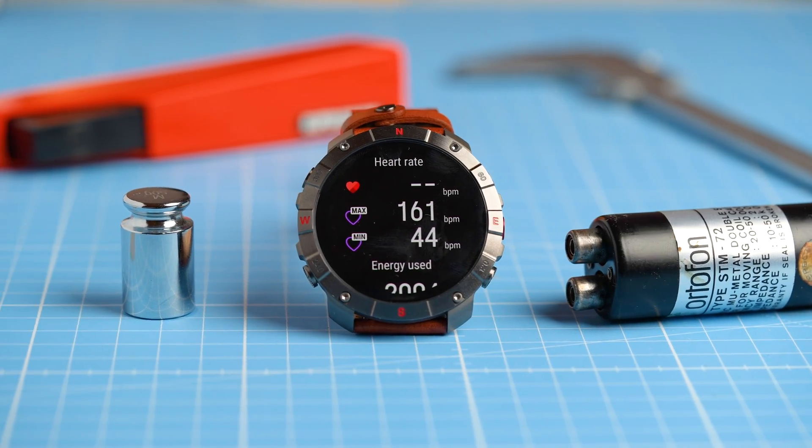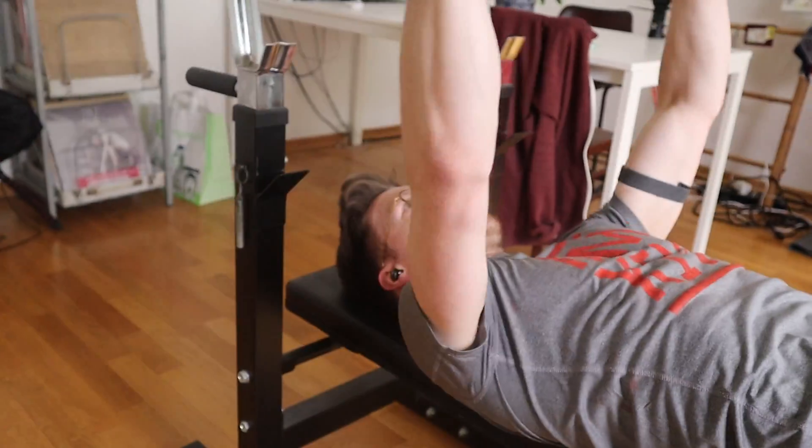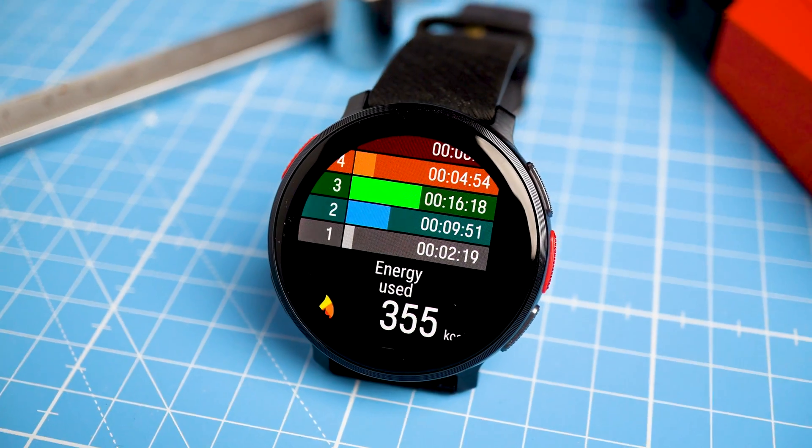Polar just released a new heart rate tracking algorithm as part of the sensor in the new Grit X2 Pro and Vantage V3. This should provide better performance, especially for weightlifting and different types of interval training. By testing it systematically, we will see if this new algorithm actually shows promise, so get ready for my initial testing of the hardware and firmware in these new Polar watches.